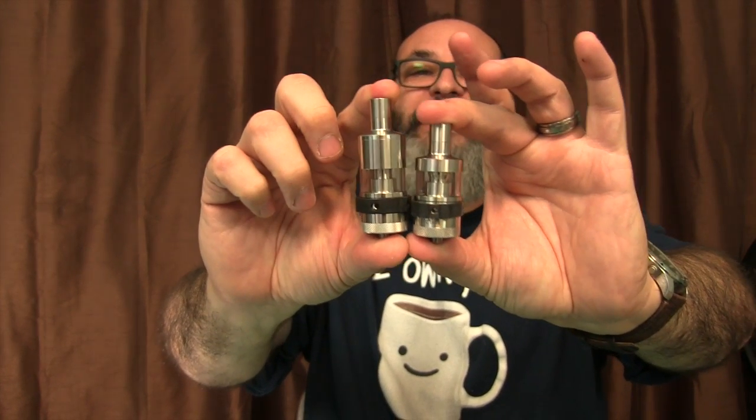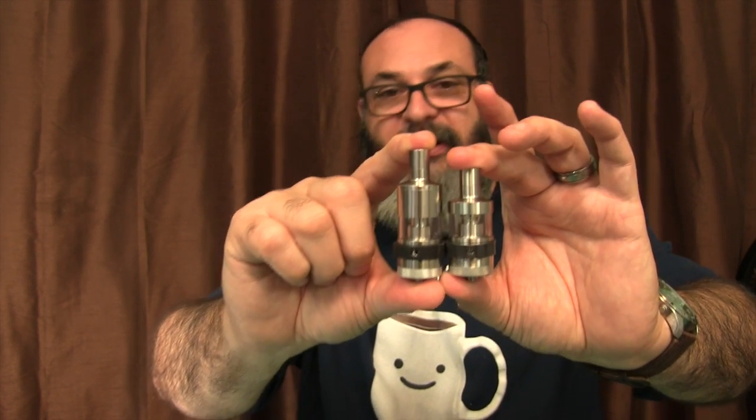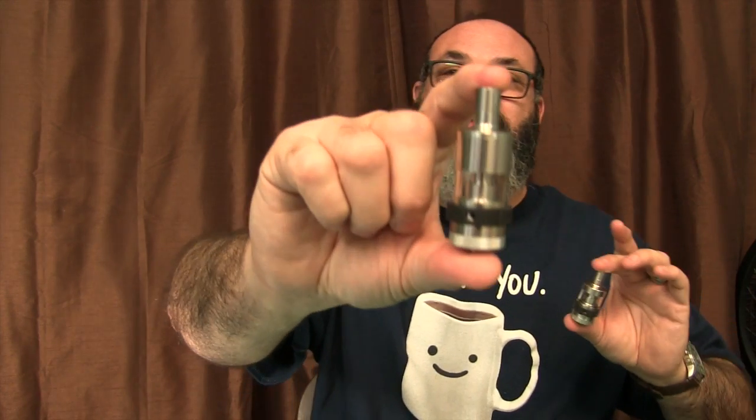You can buy one — it doesn't matter whether you buy the RDTA or the OCC version, because you can just get the different atomizers with the deck that goes inside. They have basically two different versions — the one with the rebuildable inside, or the one with the pre-made easy coils. They also have two different sizes. You can see right there: the little guy and the big guy. They're both $40. The links are provided in the description box below. It's 3 milliliters for the little one, 6 milliliters for the large one.